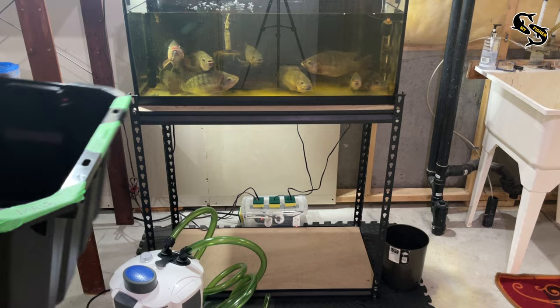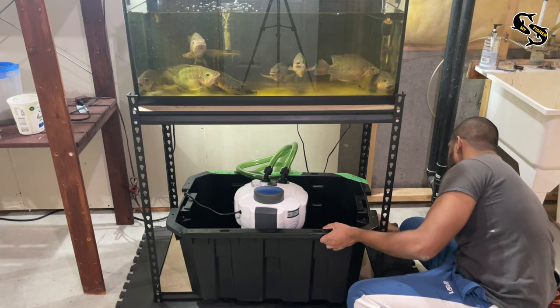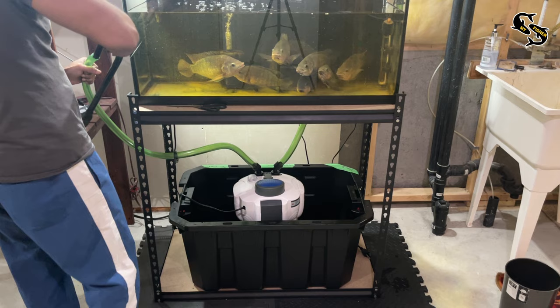I'm going to place the canister filter in a tote so that if there are any leaks, it won't flood my floor. I'm connecting a smart plug to it so I can shut off the filter at any time. In an upcoming video I'll build something that detects leaks in the tote. When it comes to the green tubes, make sure they aren't too long — cut them to the shortest length from the filter to your tank. You want the pump to move more water at a shorter distance, which also puts less pressure on the pump.